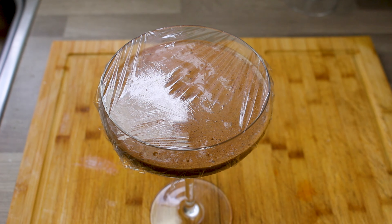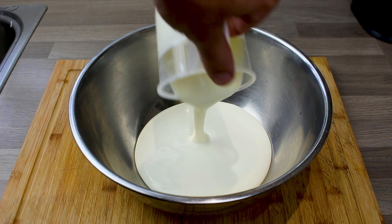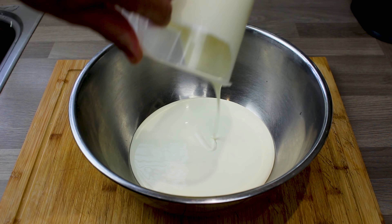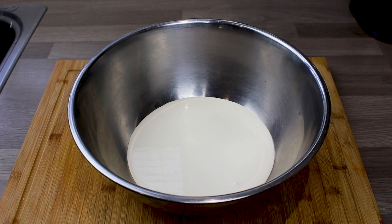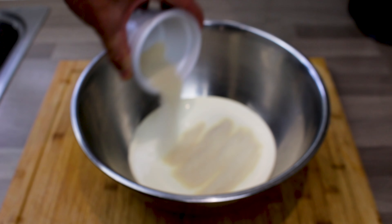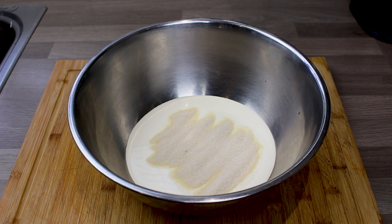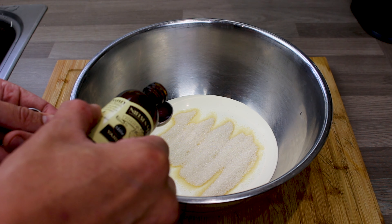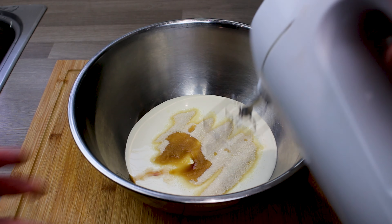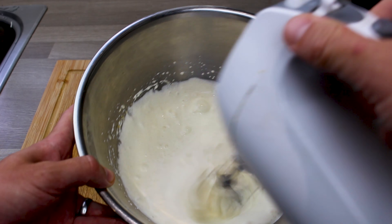Into the fridge for as long as you've got — overnight ideally. Now for a little topping — you can serve them as is, but I've got here 500 ml of single cream, 50 grams of golden caster sugar, and a teaspoon of vanilla extract. Whisk it and this is just a really beautiful sweet vanilla cream.